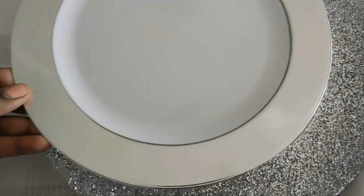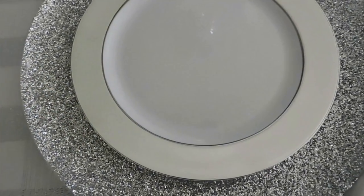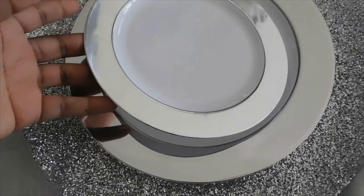Then I just started to add the plates — so it was the plate, then the saucer, and then the three bowls.